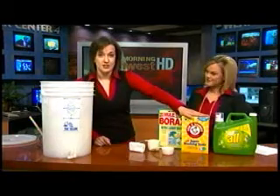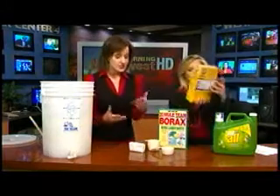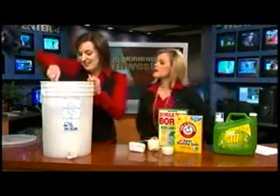Borax, washing soda — and all of these ingredients are on wikihow.com, which is where I found it. WikiHow.com is a place you can learn to do just about anything. So really it's only four ingredients: soap, borax, washing soda, and water, and then just a little bit of time and it turns into this gelatinous substance.